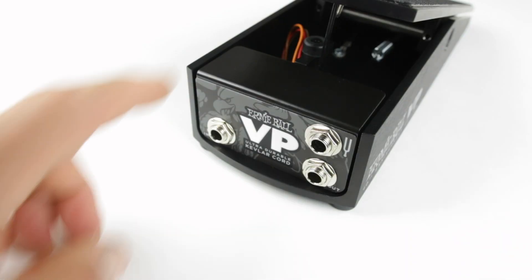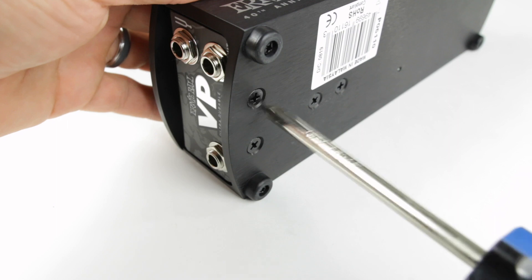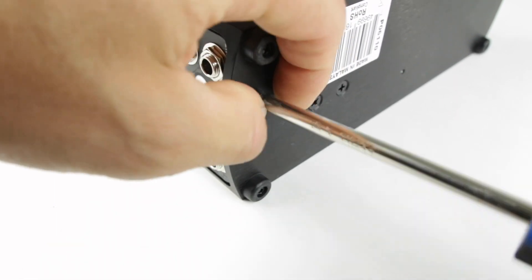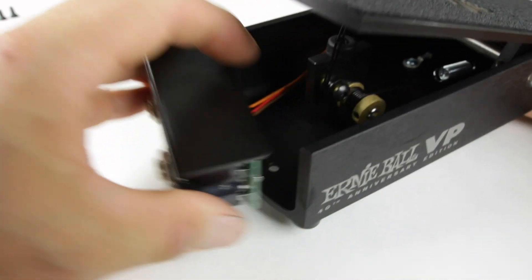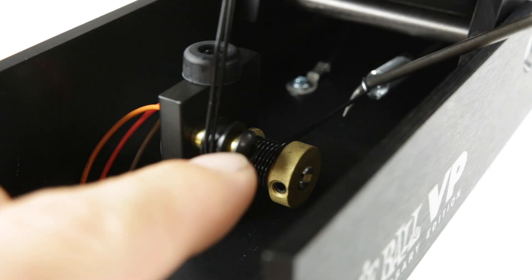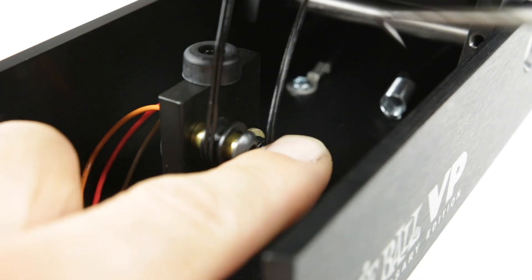The first thing we're going to do is remove this front plate. Flip the pedal to its side and undo these two screws. Now we can just slide this out of the way. We're going to take the right angle pick and go in there and release the spring from the string.